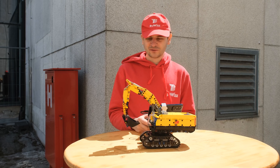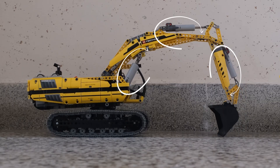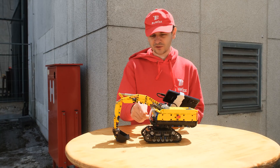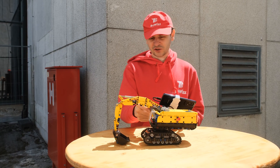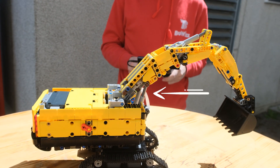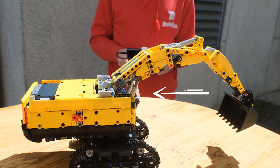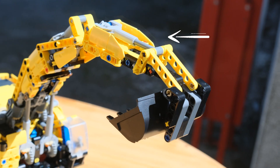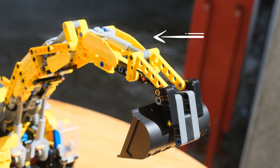It has quite a good range of movements, and instead of the large actuators that the original set used, I'm using small linear actuators — four of them. Two power the main boom lift, one for the secondary boom lift, and one more for the rotation of the shovel.